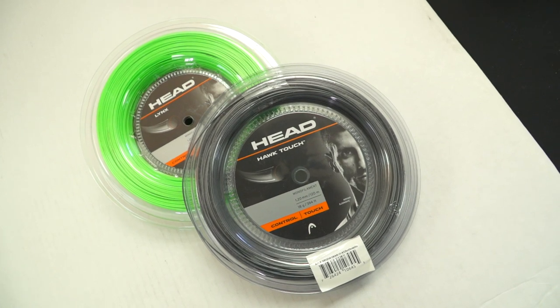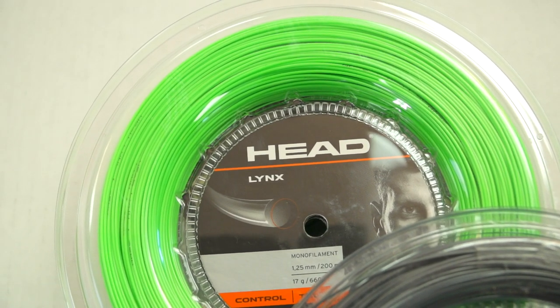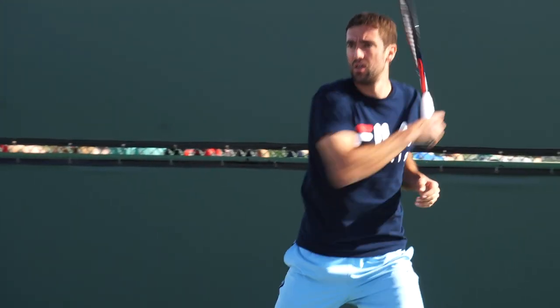If you really want to use a poly, I recommend using a hybrid — something that's got a little bit more resilience to it. The average club player is not going to get the full benefit of poly, because poly really allows you to swing as hard as you want and control the ball, and most club players aren't swinging that hard. If you hybrid it with a multifilament or something a little softer, it's going to extend the life of that string and they'll still get some benefit.